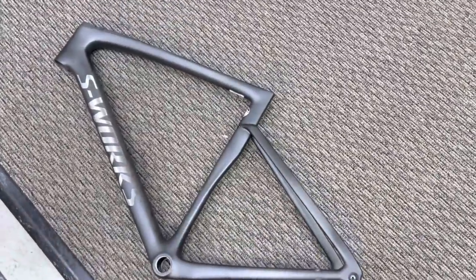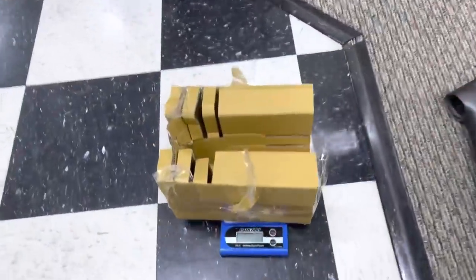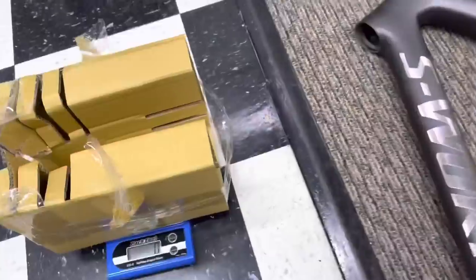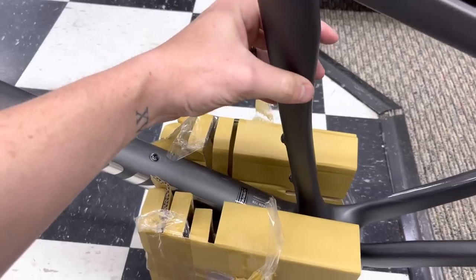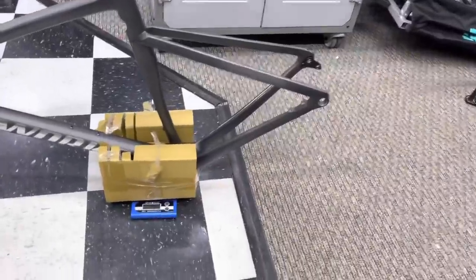First up is the S-Works frameset. The only thing I'm keeping on here is the derailleur hanger, and the Pro model will have the exact same derailleur hanger. We're removing the plastic through-axle. I've got my makeshift little frame holder. Turning the scale on and taring it — insert frame into the frame holder. And this is 784 grams. On to the Pro frameset.